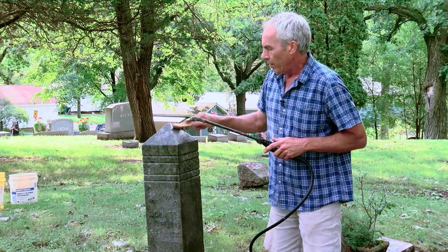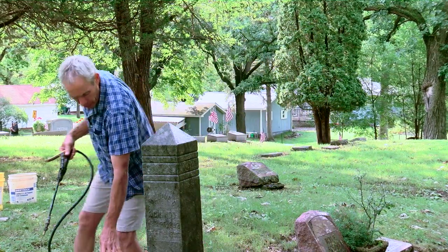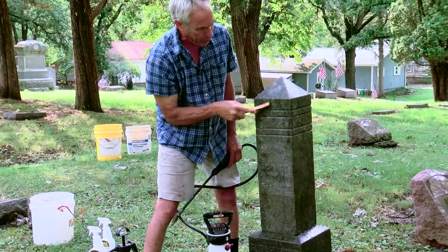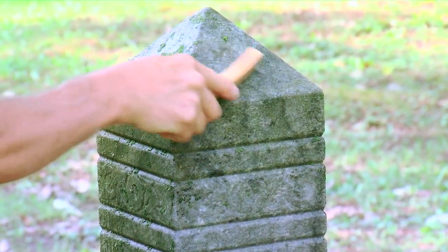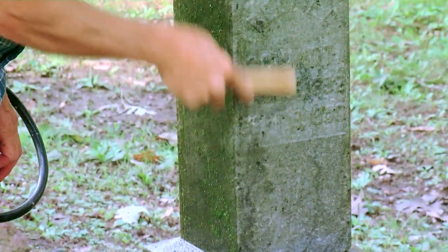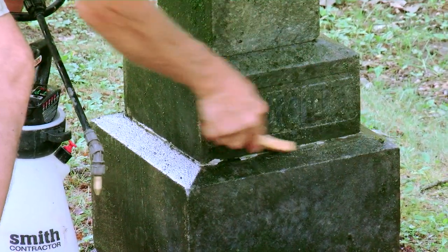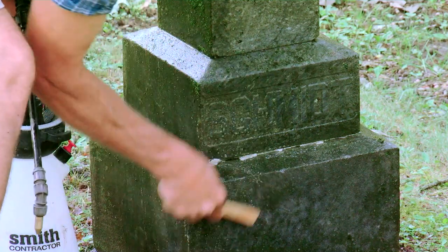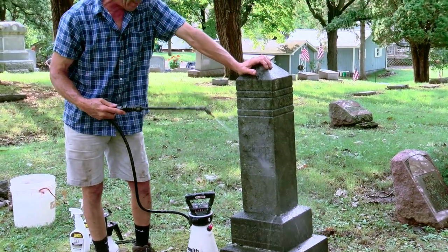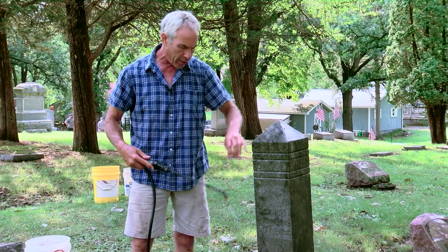This is a great example — the stone cleaned up really nicely. It will look better and better as it dries, because wet stone is always darker in color. Additionally, there's some mold under the surface, and D2 will have a residual effect, continuing to clean even after the stone dries. Every time it rains, the quaternary ammoniums remaining in the stone will reactivate and keep cleaning. They're not harmful, and they also have a prophylactic effect — keeping biological growth from coming back, usually for at least a year or often much longer.